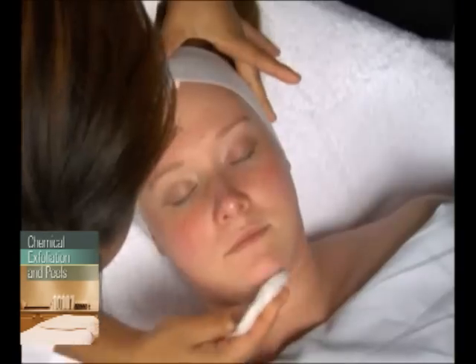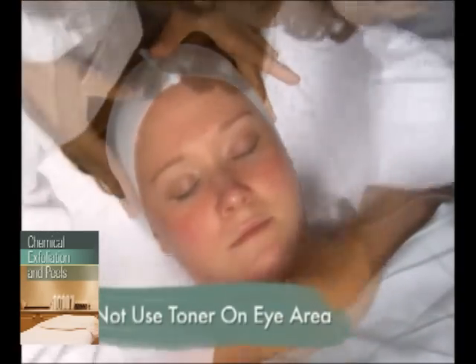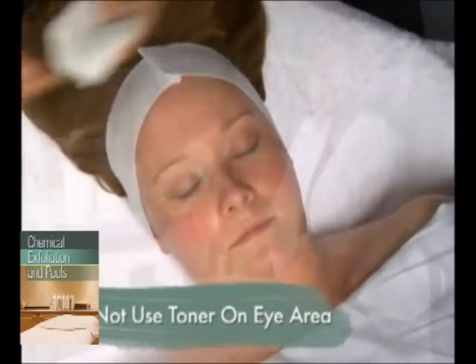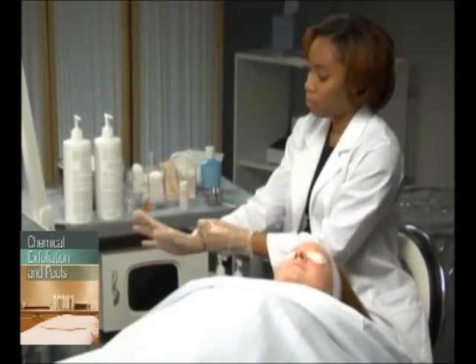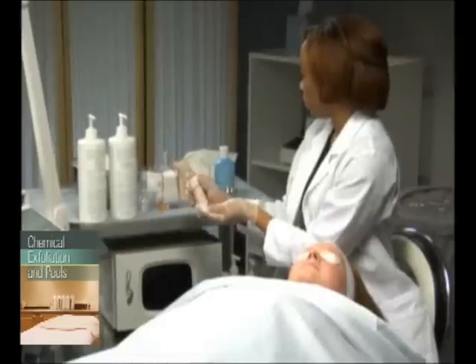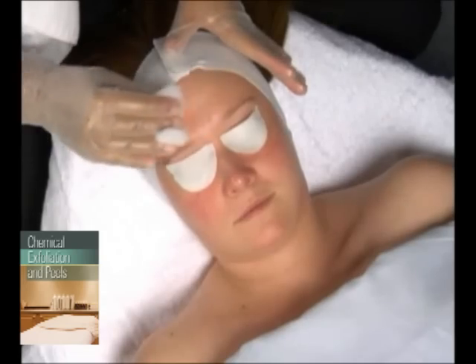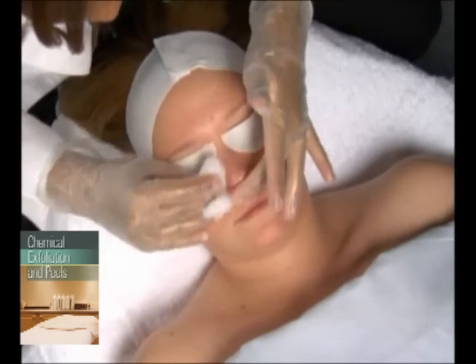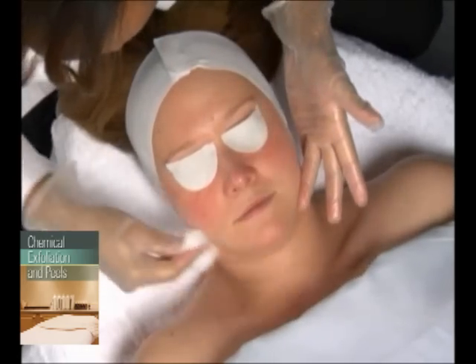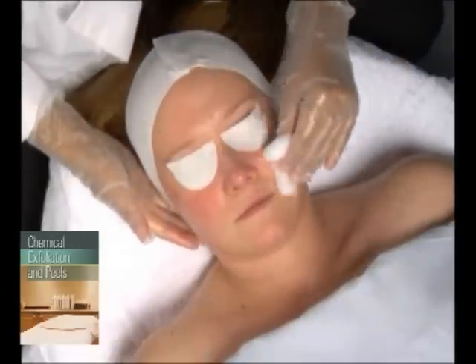After cleansing, apply a toner made for sensitive skin, staying away from the eye area. Next, put on protective gloves. Some manufacturers may not have a degreasing product for this skin type, as it has very little oil within its compromised barrier. If there is a prep product, apply it according to manufacturer's directions.